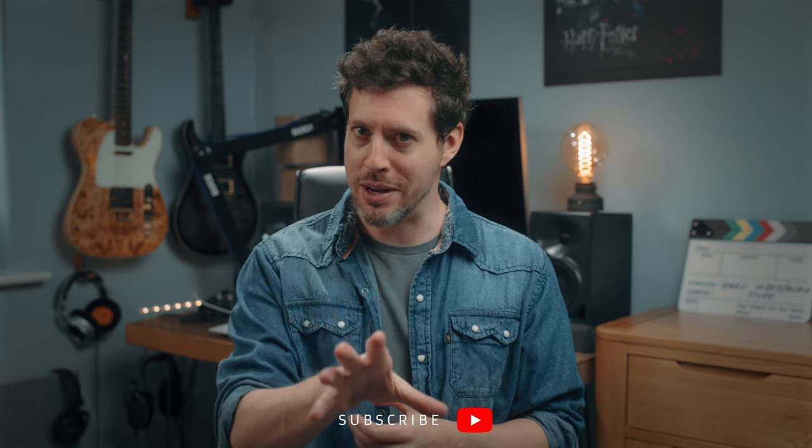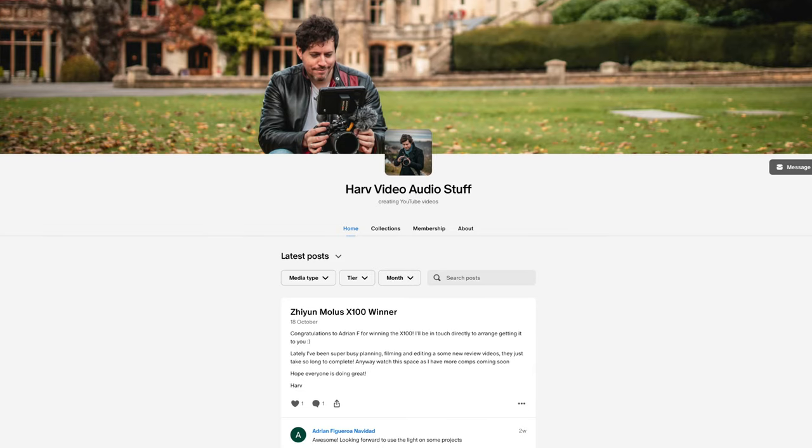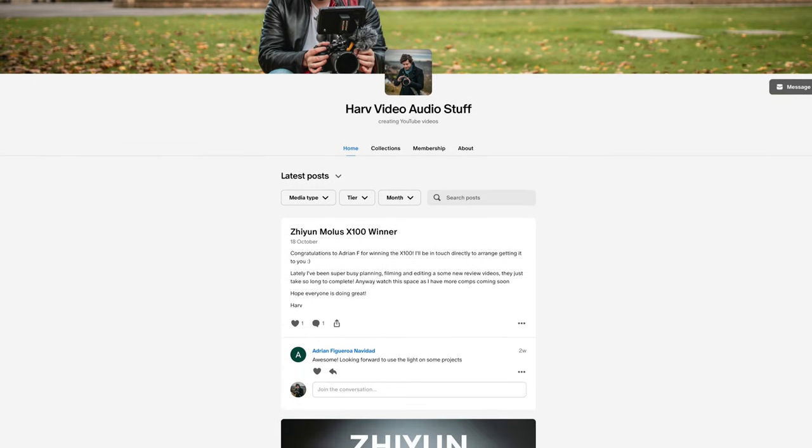I'm also on the long, winding path to 100,000 subscribers, and it would really make my day if you could just take the time, if you haven't already, to hit that subscribe button. It really makes a big difference to me and the channel. This isn't sponsored content, but it is made possible by my Patreon backers. Any funds from my Patreon go back into the channel to buy gear, and then I give the gear away via giveaways. If that's of interest, do check it out — it's all linked below.